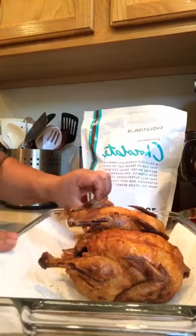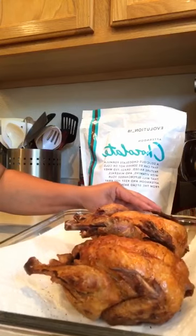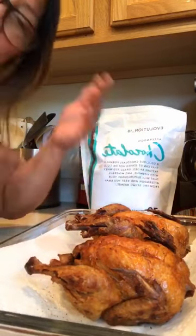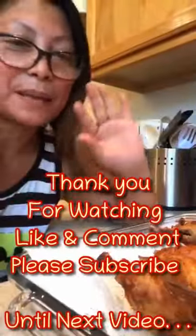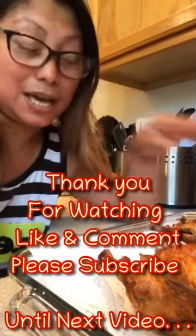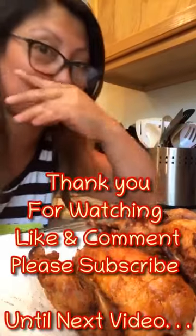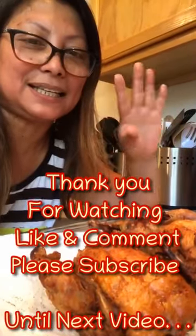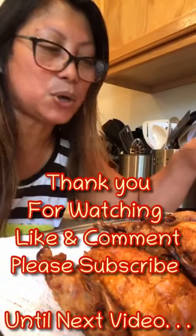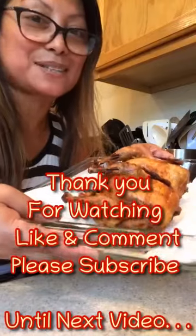Mamaya pa kami kakain ng husband ko — hinutok lang ito so this is my version. Hi guys, hello guys! Kasi wala pa akong makeup, guys, pasensya na. Yung husband ko fresh na fresh na pero yung mukha ko war shock pa — but okay lang guys, ganyan talaga ang buhay. Okay so guys, ito na yung Max chicken to the max chicken!